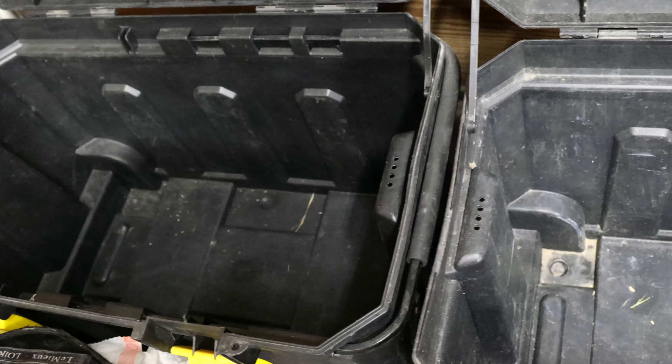My goal here is to fit everything I'm taking into these two large tack trunks. That way I know where everything is and I know how to put everything back when I'm ready to leave.